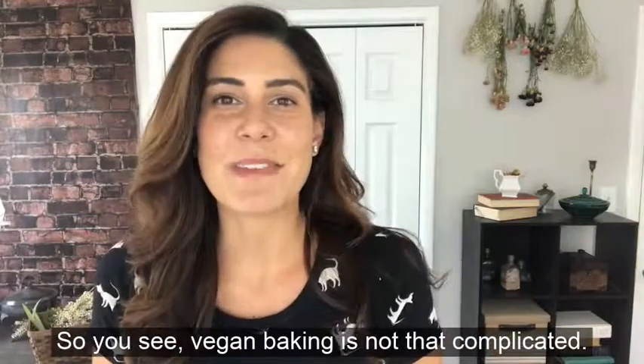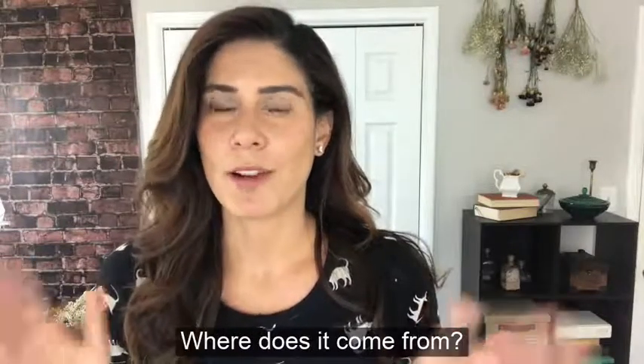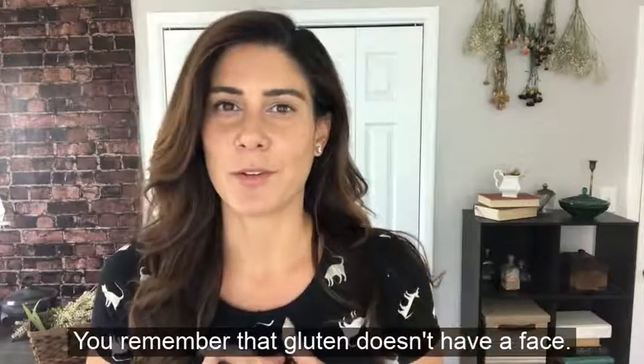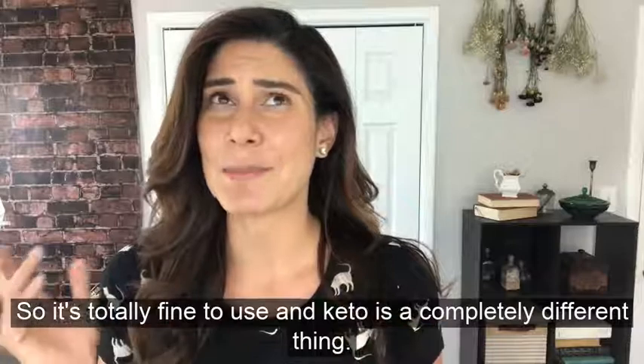Vegan baking is not that complicated — in fact, it's pretty easy to understand. Just remember the rule: where does it come from? Does it have a face? When you do that, you'll remember that gluten doesn't have a face, so it's totally fine to use. And keto is a completely different thing.